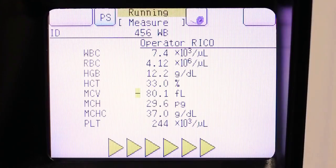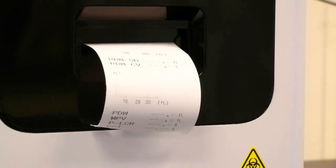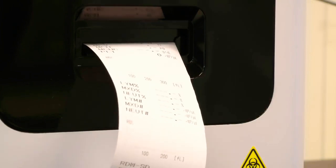Results will be displayed in about 60 seconds and can be printed on the internal thermal printer, the graphic printer, or output directly to your LIS.